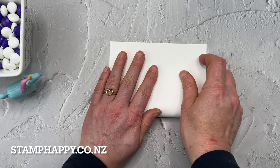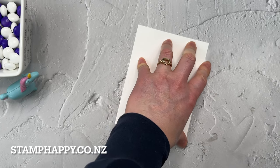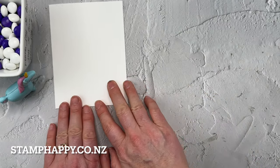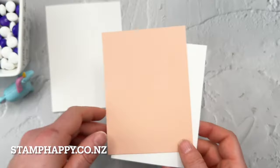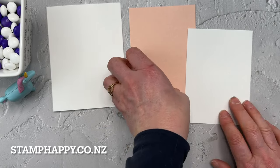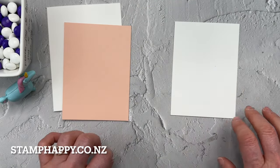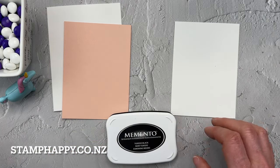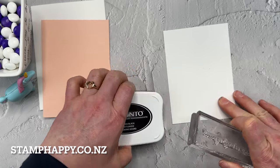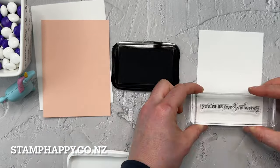I'm going to start with a basic white card base, using the thick basic white card stock for stability, and set that aside. I've got a mat of Petal Pink and then a front piece of basic white. I'm going to stamp my words first using Memento Black — stamping 'Sweet as Honey' about here.